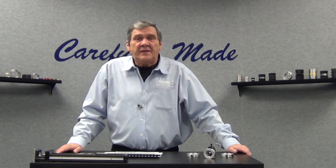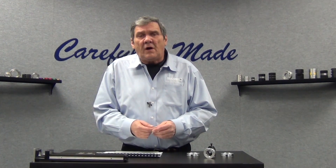Hi, Bobby Watkins from Ruland Manufacturing, and welcome to another in our series of technical videos. In today's video we're going to talk about mountable shaft collars. This is a line of collars that we came out with a couple of years ago to fill the need for collars with pre-tapped holes in them for a variety of different applications.